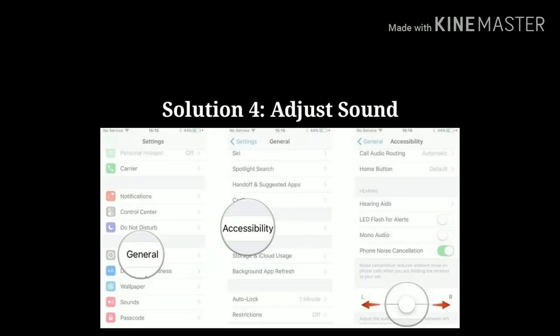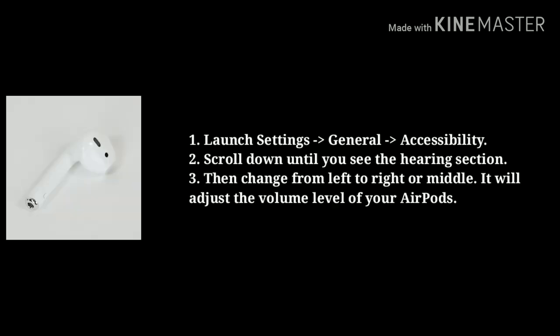Solution 4 is adjust sound. First, launch Settings, then tap General, next tap Accessibility. Scroll down the screen until you see the Hearing section. Then change from left to right or middle. It will adjust the volume level of your AirPod.